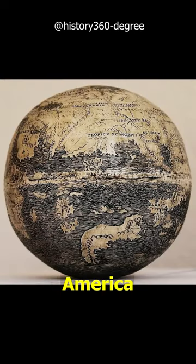The oldest globe depicting America is made of two halves of an ostrich egg, engraved around 1500.